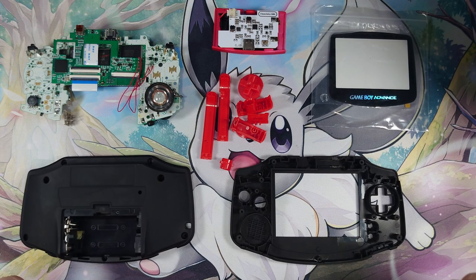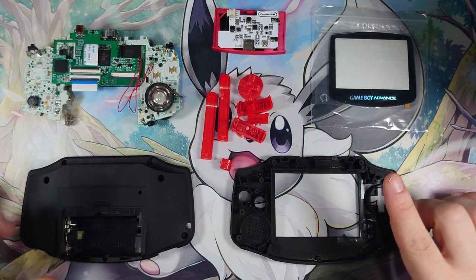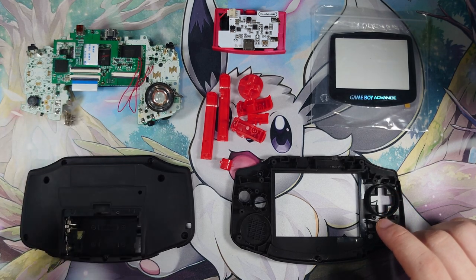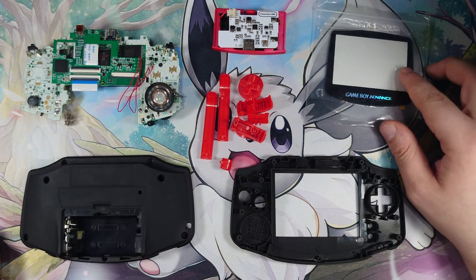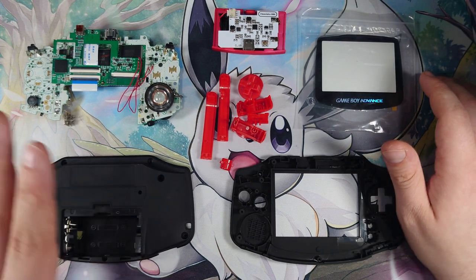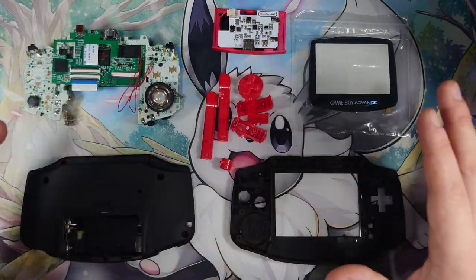It's been a couple of days since the last part. Turns out there wasn't a d-pad with the last set of buttons, so I contacted support and two days later they've arrived. It's a full replacement set. I also grabbed one of the glass screen lenses, just because the plastic one that was with this was really quite scratched up and scruffed and it just made it look terrible. So now that everything's here...